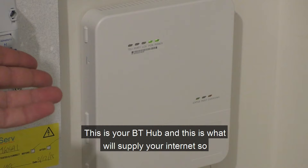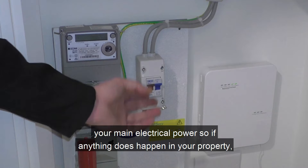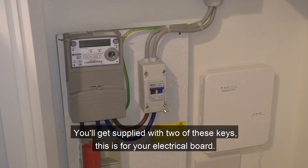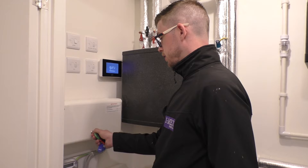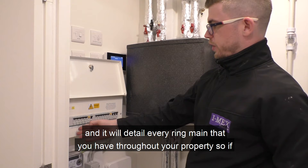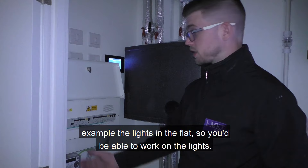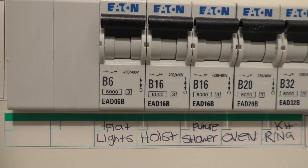This is your BT hub, which will supply your internet — leave it plugged in at all times. This is your main electrical meter and main electrical power, so if anything does happen in your property you can turn everything off at once and turn it all back on at the same time. You should be supplied with two keys for your electrical board, which will detail every ring main throughout your property so if you only need to isolate one circuit — for example, the lights — you'll be able to turn just that off and work on it.